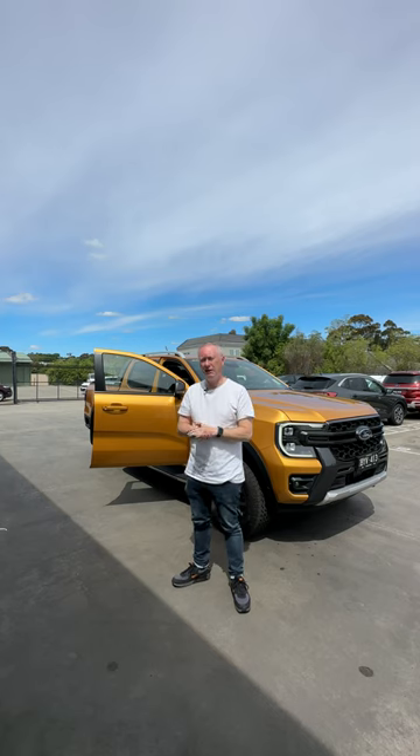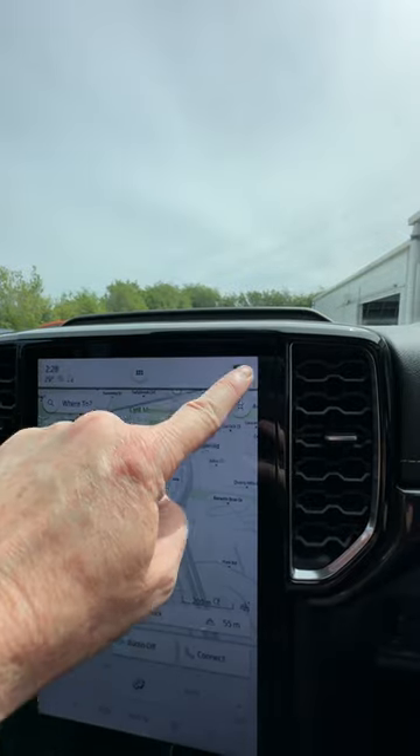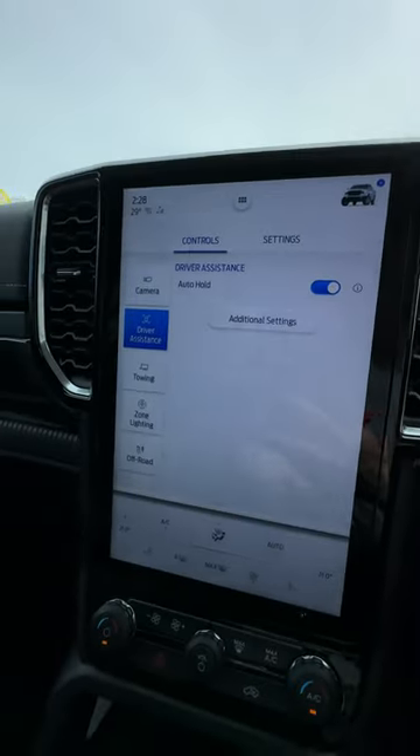Hi guys, somebody recently asked me how do you use the valet mode in the new Ford Ranger or the new Ford Everest. Let me show you how in this quick video. So here we are inside the Ranger Wildtrack. First of all, you press the car button in the top right hand corner of the screen.